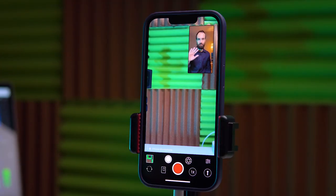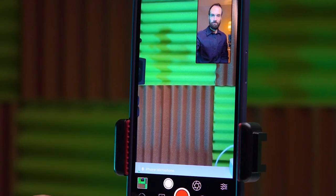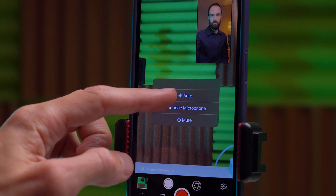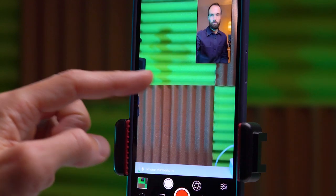So we are in the app. Of course we can flip and swap cameras. We also have the option to choose the microphone — for example auto, iPhone microphone, or mute the sound. Also note that if you connect a Bluetooth headset or a wired headset, you can select a specific device in this menu to record sound from there.